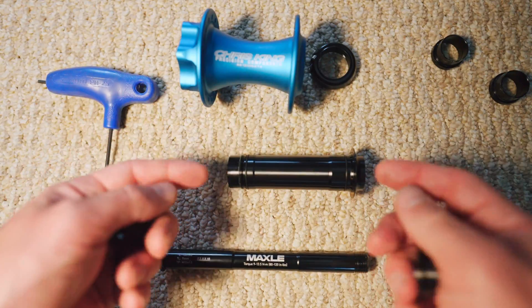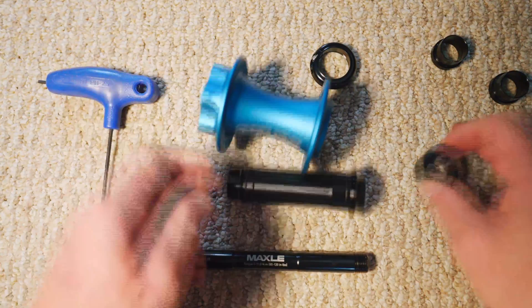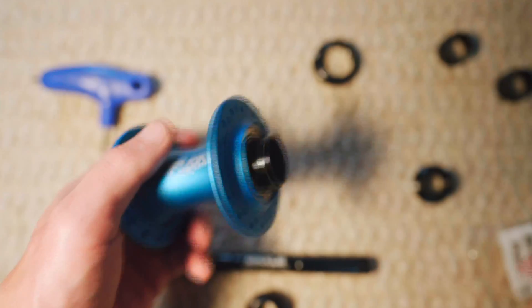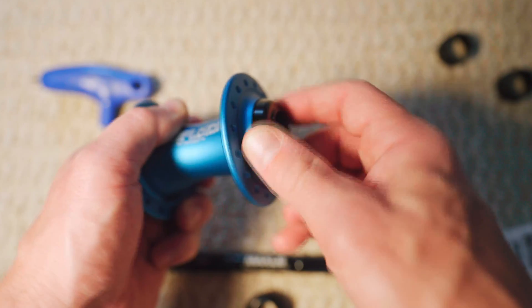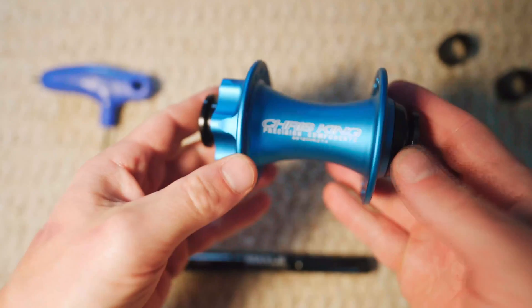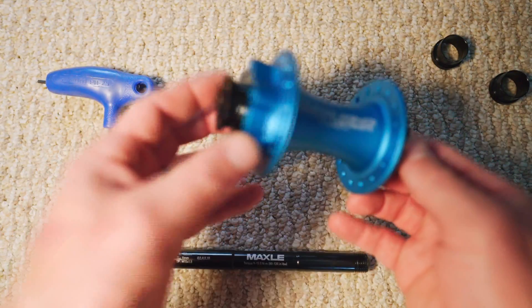However, you can't do that with the axle removed because these caps aren't going to fit through the hub body. So what we'll do is just take the assembly, put it back together, take the end cap, screw this on — we can get the torque right a little bit later — and then take each of these end caps and give them a nice press to get them into place on each side. Then just tighten this back up and we'll be all set.